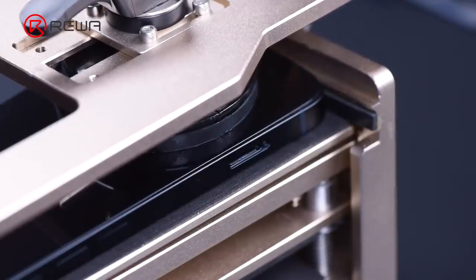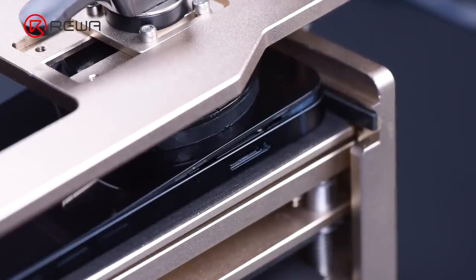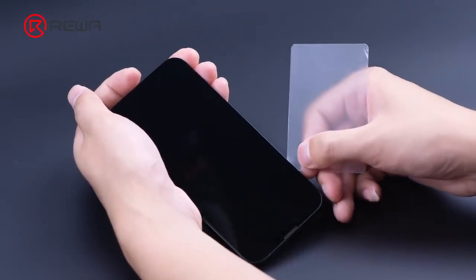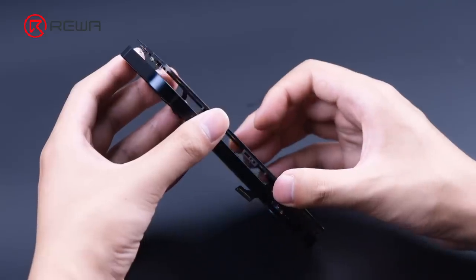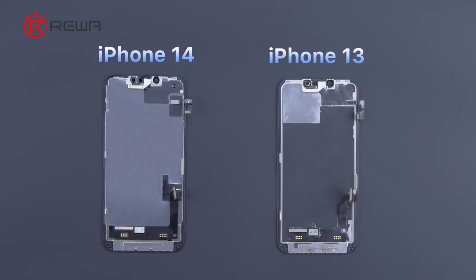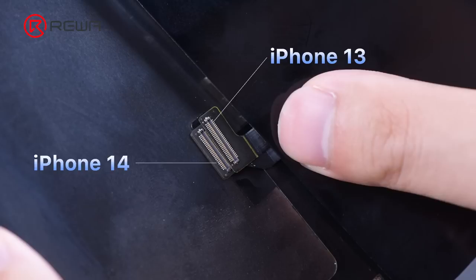The last part we remove is the screen assembly. The iPhone 14 screen looks the same as the iPhone 13 screen, with different flex cables.